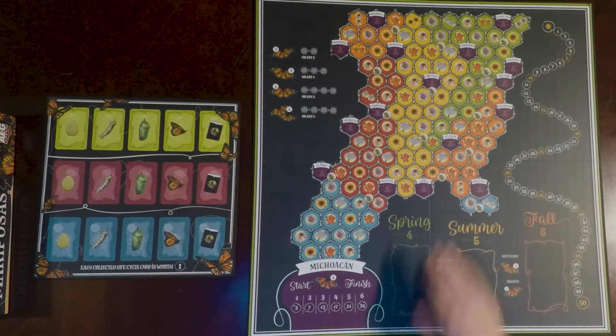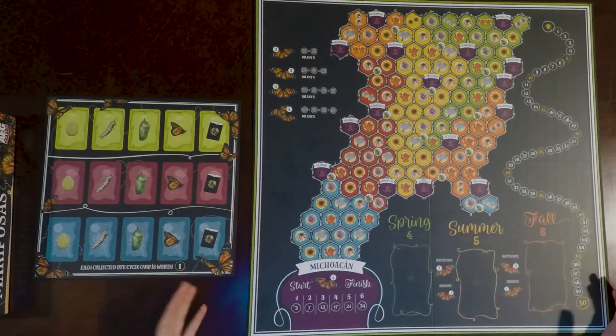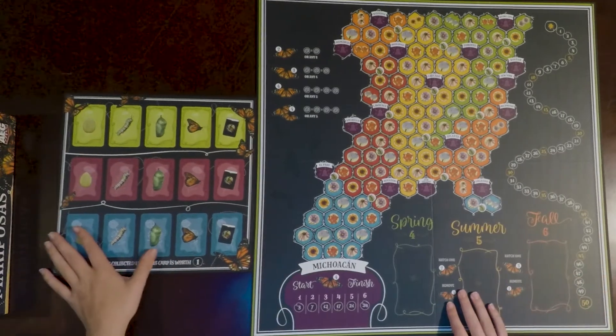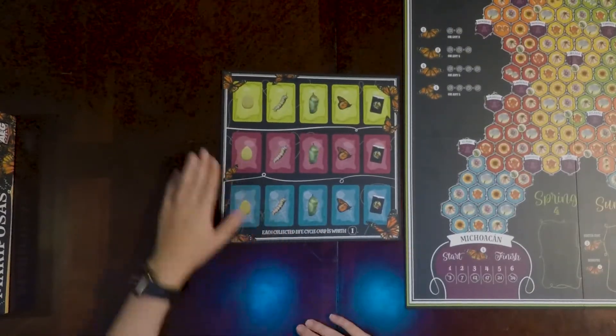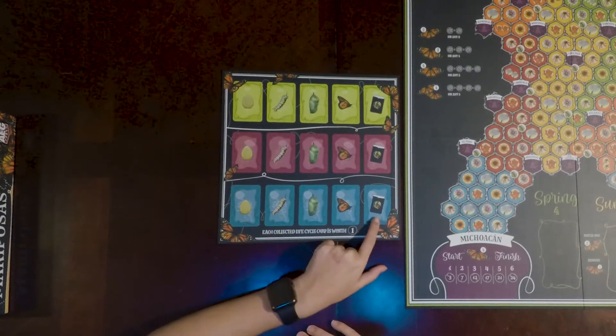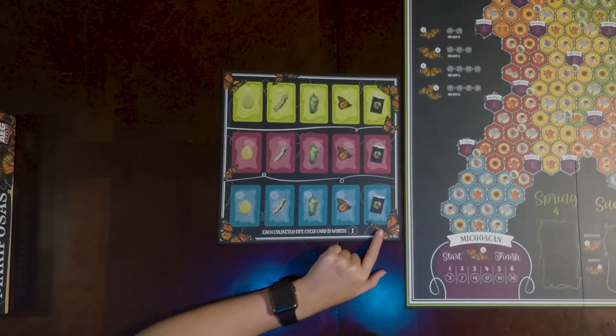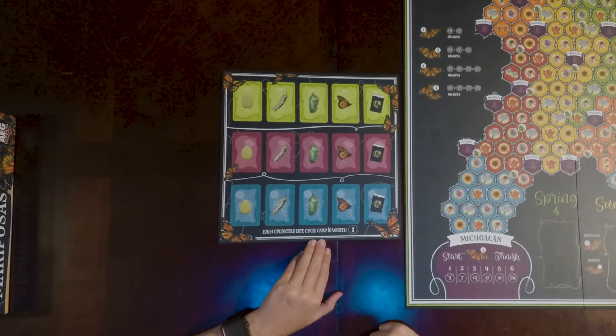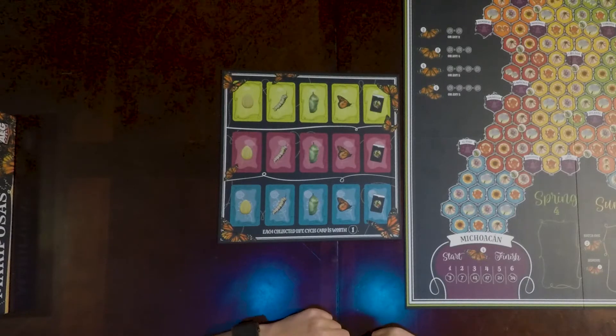There's a score tracker here, and I definitely like the layout. It's a little different from normal — normally the score tracker goes around the edges in a very standard way, moving one space at a time, but this seems a lot more open and less confined. The other board has spaces where all those different decks with the life stage cards seem to live, and those cardboard cards with the black background go there too. It says each collected life cycle card is worth one point.